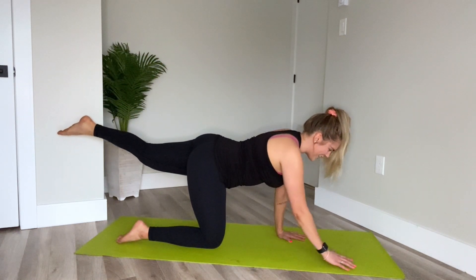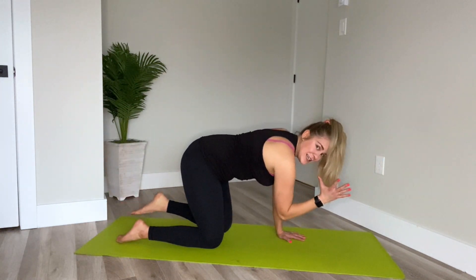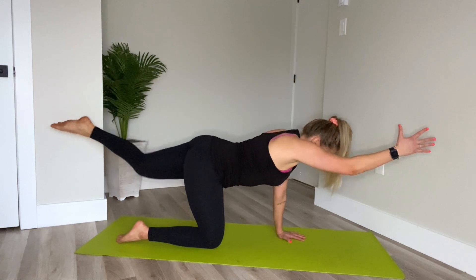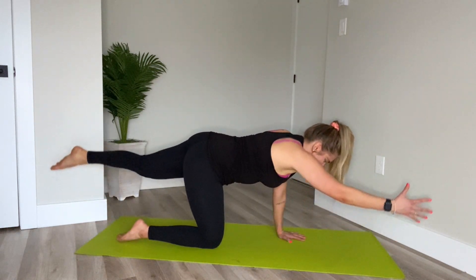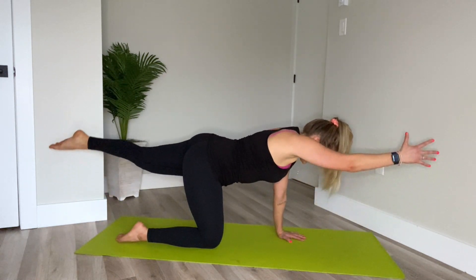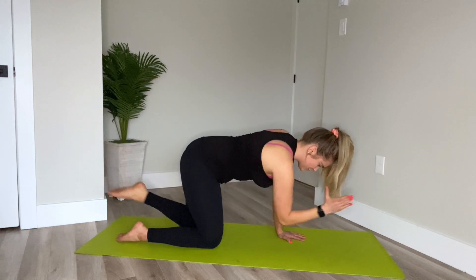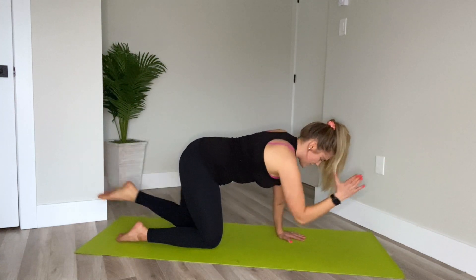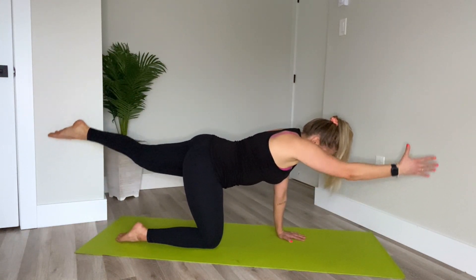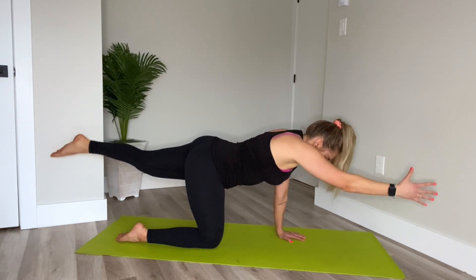Hold here. Now right arm is going to reach forward and out. Inhale. Exhale, round the spine — knee to elbow come together underneath you. Inhale, extend and reach. Good. Crunch and in. Gaze is down on your mat, neck is nice and long. Take your time here. Three more. And out. Two. Extend. Last time to come in, and then extend — little pulses, arm and leg up. Let's go. Eight, seven, six, five, four, three, two, one. Right hand down and left knee down.